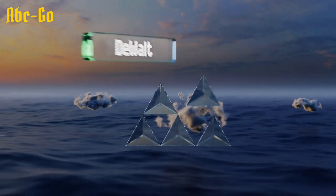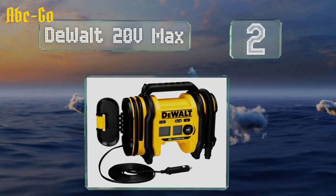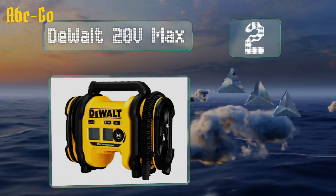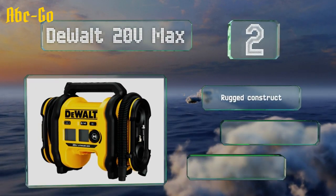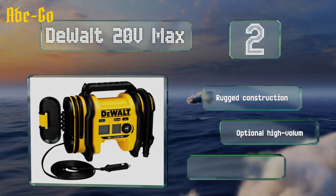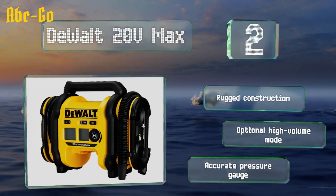At number 2, part of a line of popular cordless tools, the DeWalt 20V Max has a 12V DC plug and an AC adapter is sold separately. Whether or not you decide to invest in a battery, this is one of the strongest and most reliable models around. It's a rugged construction with an optional high-volume mode and an accurate pressure gauge.